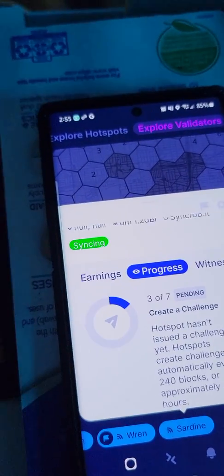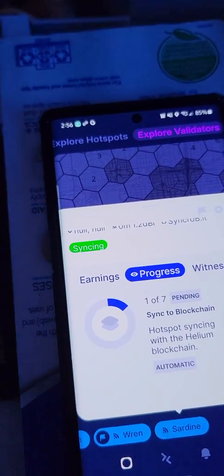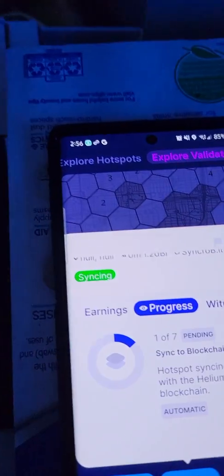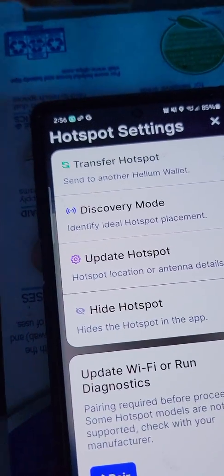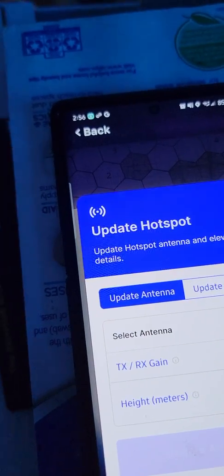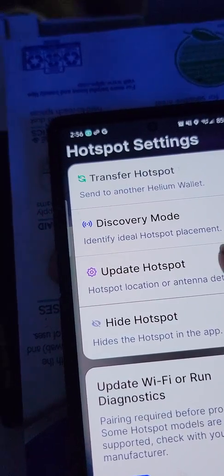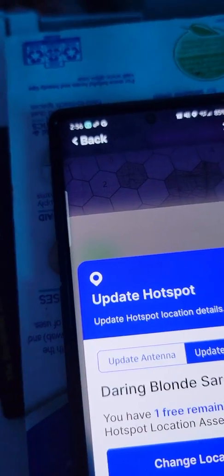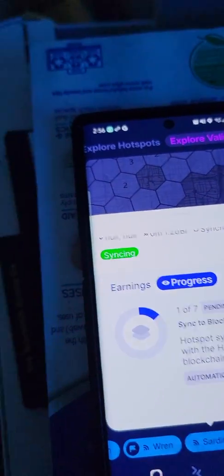As soon as I connect it I just do the Bluetooth thing I showed you earlier. I gotta know which box is which so I gotta label them. I would go to the settings bar and then when I reboot it - after that minute - I would go to Update Hotspot and then yeah, update hotspot, set location. But I gotta know which one is which because I have two SynchroBits.